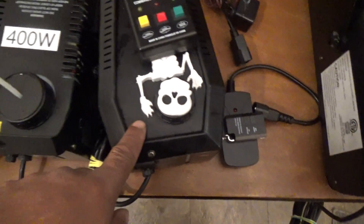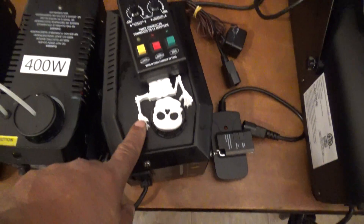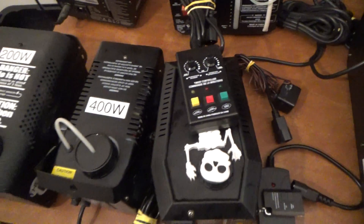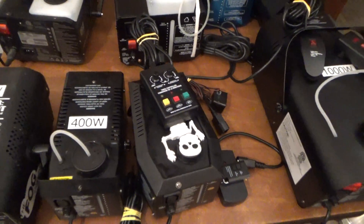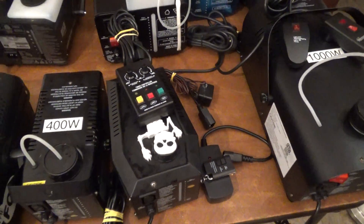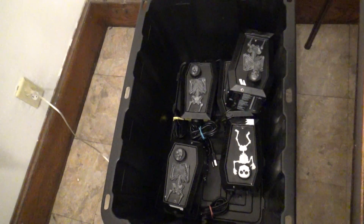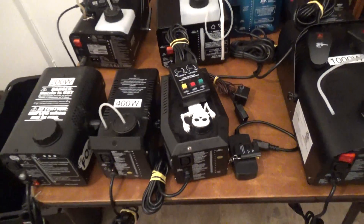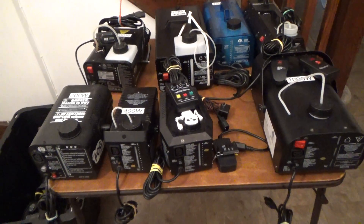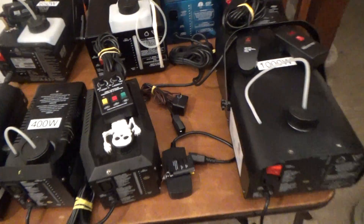My mainstay is this one here, the Spirit Halloween 400 watt - this one just has a skeleton on top that doesn't do anything, that's their recent version. I've had the best luck with the Spirit 400 watt and that's what I use for my props. I've got about five more down there in my tote.